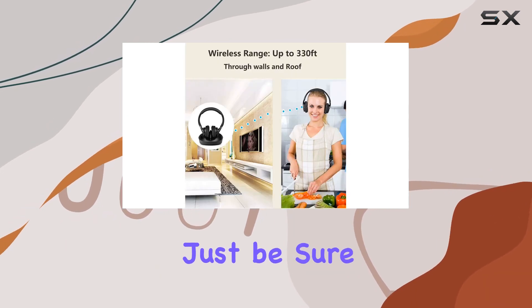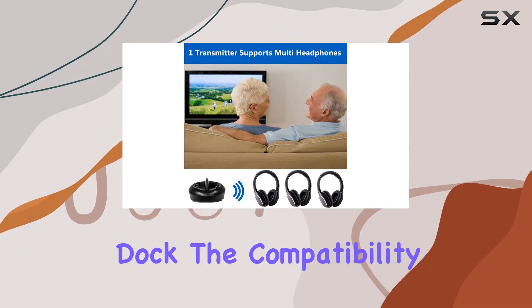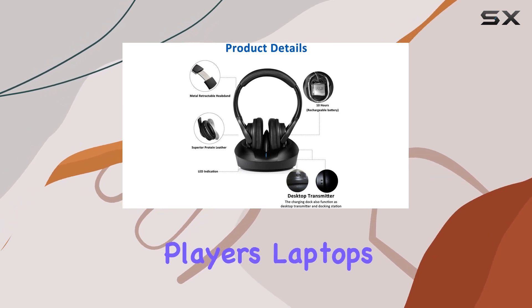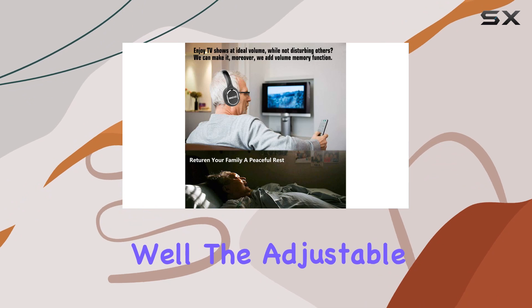Charging is hassle-free too. A three to four hour charge gives you up to 10 hours of battery life — just be sure to place the headphones correctly on the charging dock. The compatibility of these headphones is beyond expectation, working seamlessly with TVs, DVD players, laptops, and more.